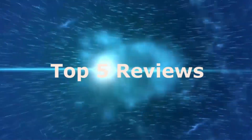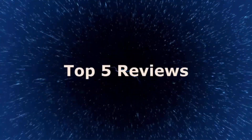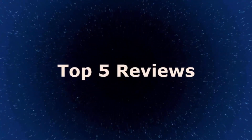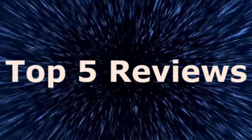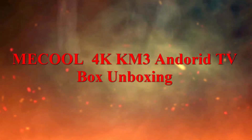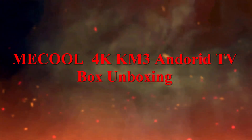Hi guys, welcome to Top 5 Reviews. Today I unbox the mostly popular and current gaming-powerful Android TV box, the McCool KM3.